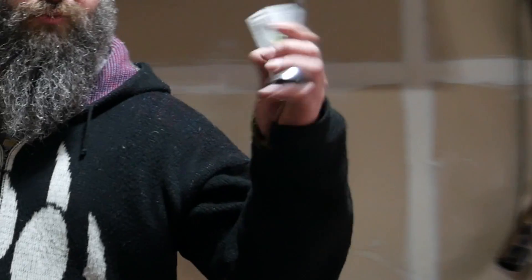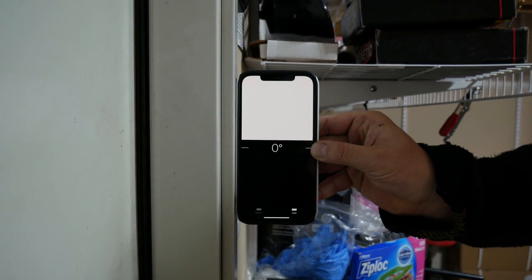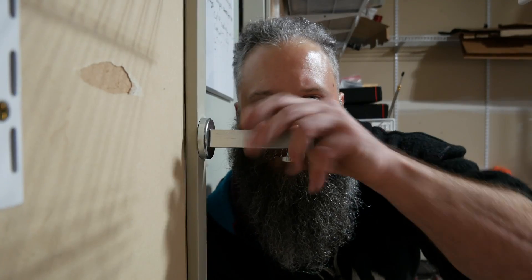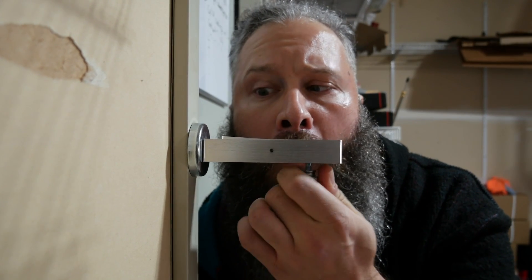So before we get started we need to calibrate this tool. Find a metal wall or door — you can hold a level up to it to double check. Then stick the camber tool onto it. Check the bubble and spin the dial until it's leveled at zero.